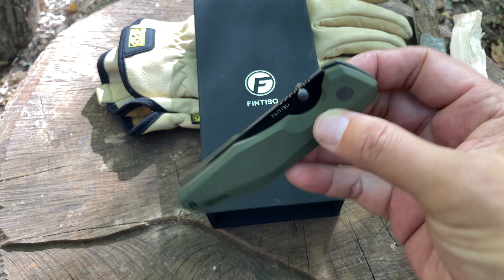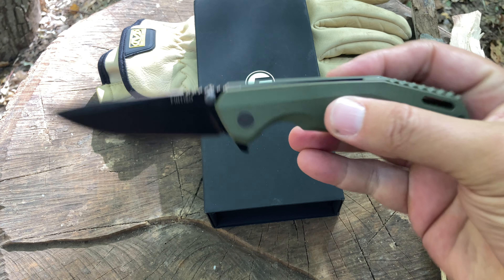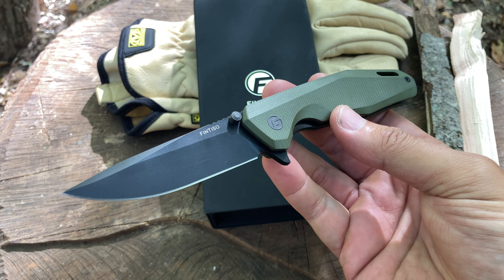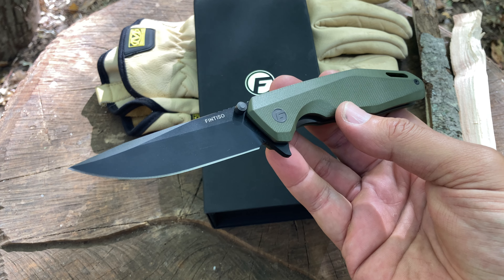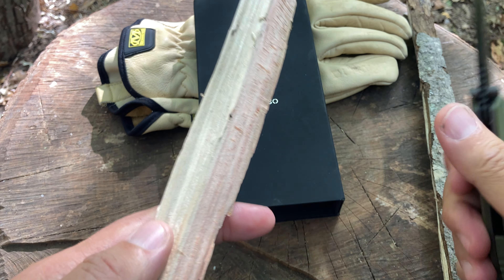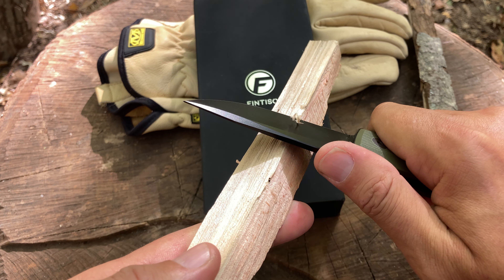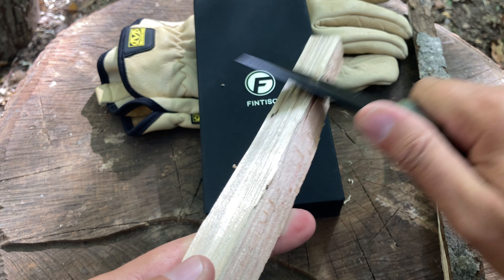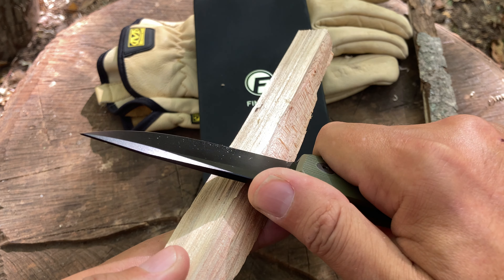The flipper flips open really well. Now while I have this out, before I show you the box, I'm going to take this piece of wood — this is my third Fintisso and so far every one has been very sharp out of the box.